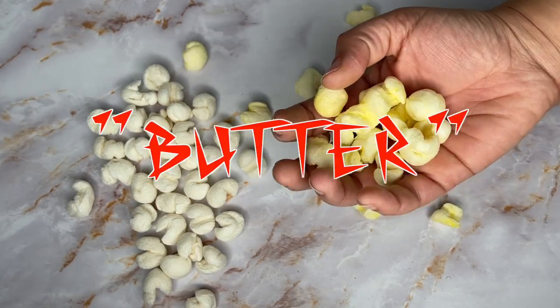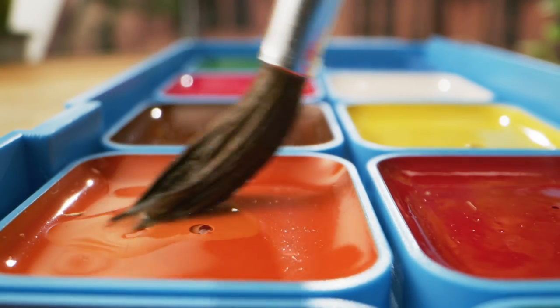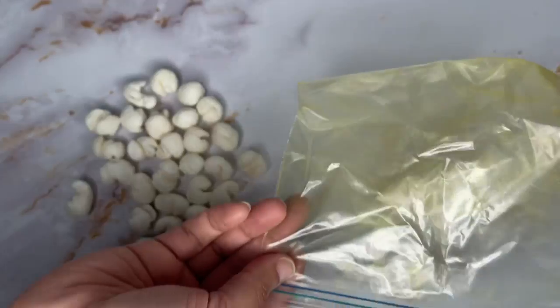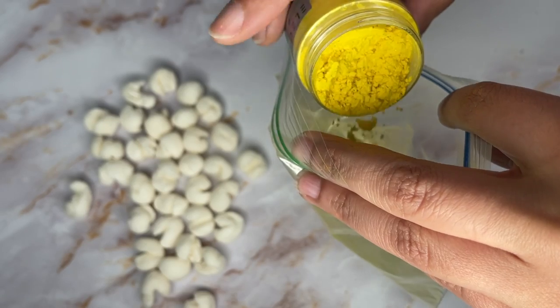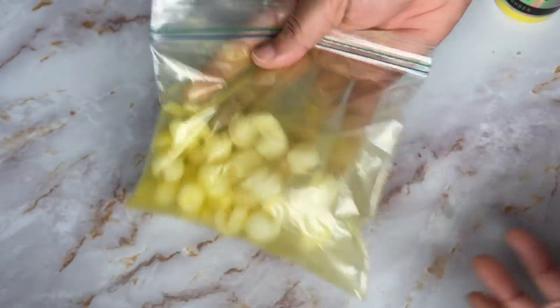So let's get them looking buttered. Since they break down when they get wet, figured some dry pigment would be the best way to go. Grab yourself a Ziploc bag and some yellow mica powder, add the popcorn and color in the bag, and shake.